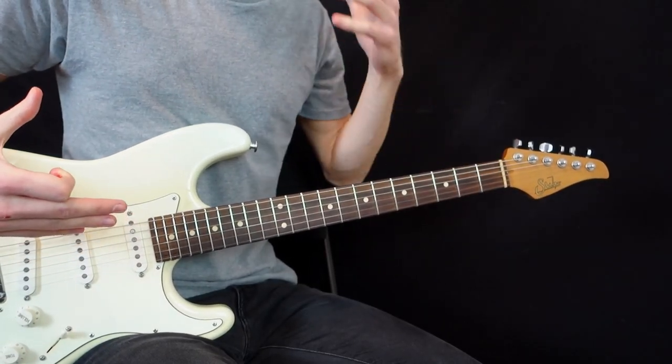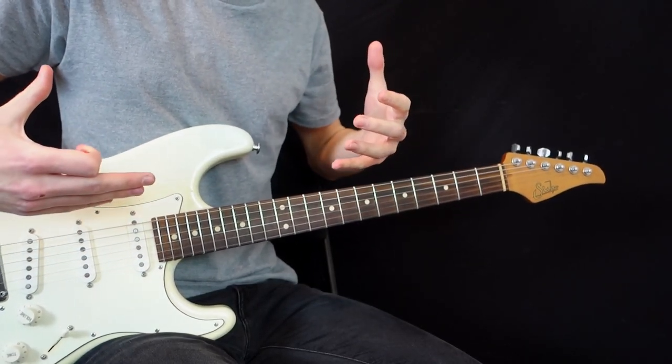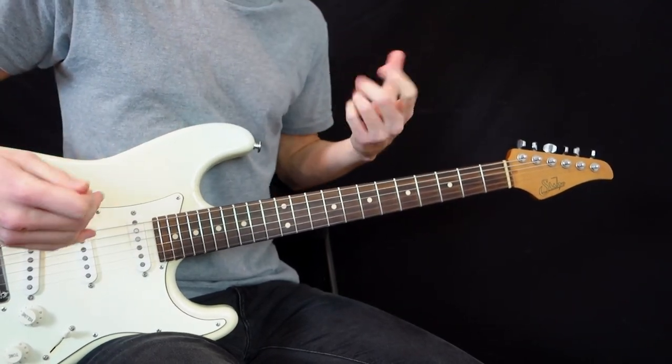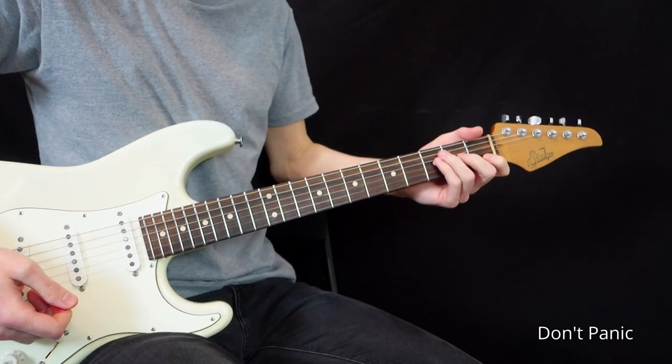Hey my friend! In this lesson I'm going to show you the best chord shapes and chord progressions that we can analyze on Coldplay's debut album, Parachutes. So let's dive in with the first song, Don't Panic.